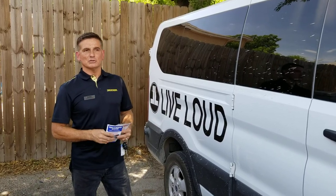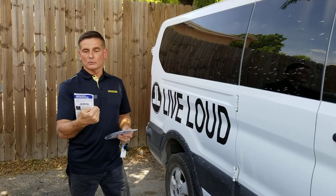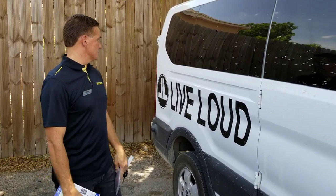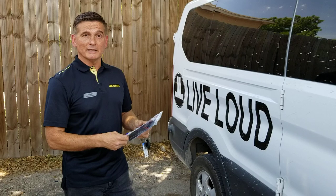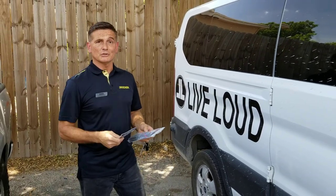Hey guys, it's Eddie with Audio Express in San Antonio. Just installed a really cool, interesting device called the Ride and Remind system. My friend Bronson runs Live Loud, an after-school and summer program, and they're mandated to install these in all their vehicles. We just did our first one — pretty cool. I just wanted to show you how it worked.